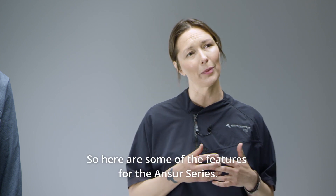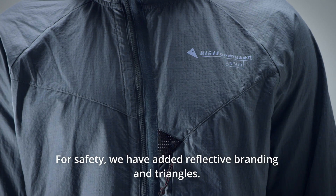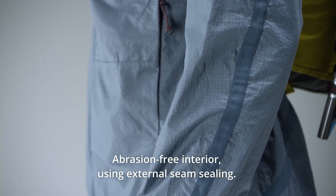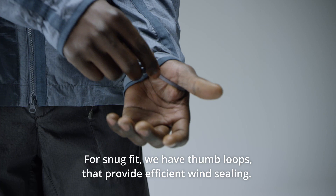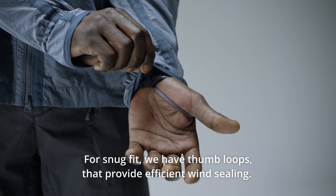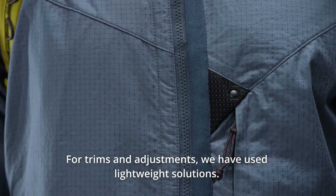Here are some of the features for the ANSER series. For safety, we have added reflective branding and triangles. Abrasion-free interior using external seam sealing. For a snug fit, we have thumb loops that provide efficient wind sealing. For trims and adjustments, we have used lightweight solutions.